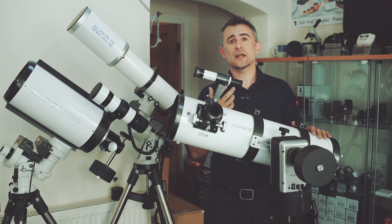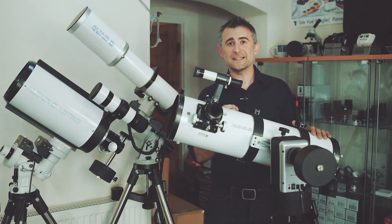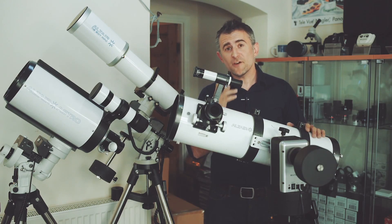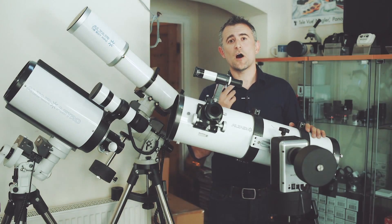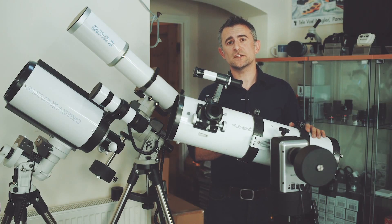A large aperture, for example, will collect more light than a smaller aperture, so if you're interested in looking at galaxies and nebulae, then a large aperture is the best choice for collecting as much light as possible. Now focal length is important as it's the major determining factor in magnification. Longer focal lengths allow you to achieve a higher magnification, so a longer focal length is best for planetary observations.